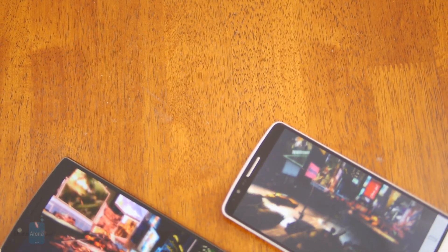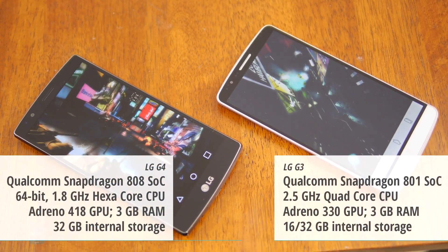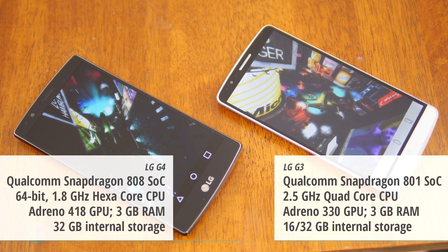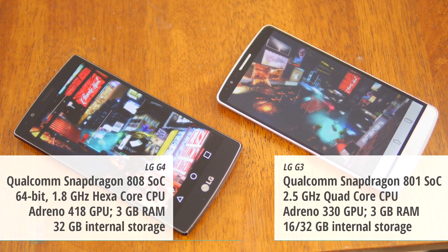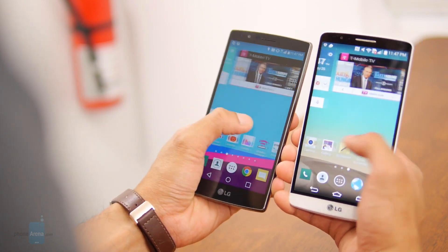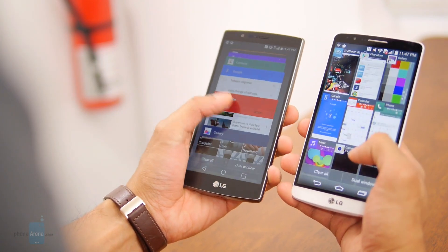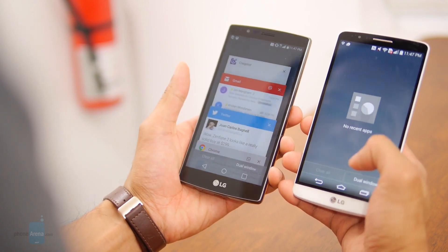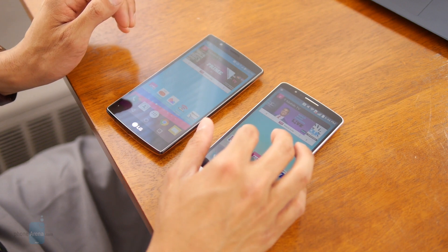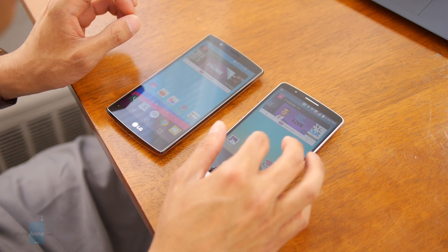With its Snapdragon 808 chipset, the G4 keeps up with Quad HD resolution much better than the G3 could with last year's Snapdragon 801. While the 808 is inherently less powerful than the 810, it still outperforms the G3's 32-bit quad-core 2.3GHz Snapdragon 801 chip. Performance estimates tout the Adreno 418 GPU as 20% faster than the Adreno 330 GPU. The G4 isn't as fast as other high-end devices available today, but it's well optimized and noticeably quicker and more reliable than its predecessor. The G3 is absolutely fine for general purposes but isn't the big gaming machine we'd want it to be, and it's prone to lagging under intense load, so upgrading to the G4 on the basis of performance gains is certainly justifiable.